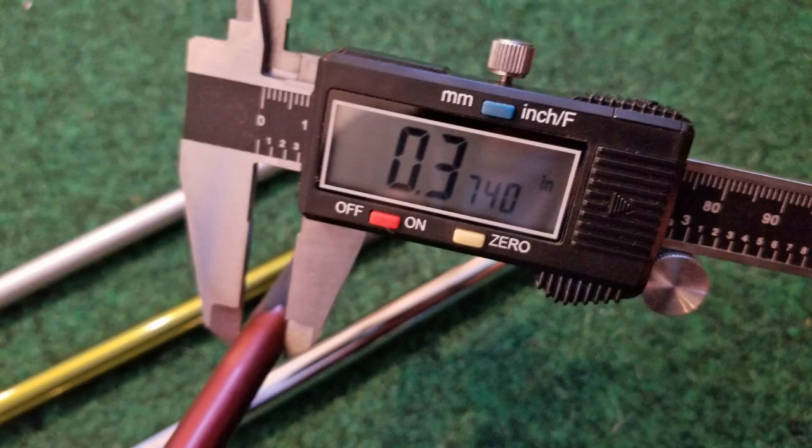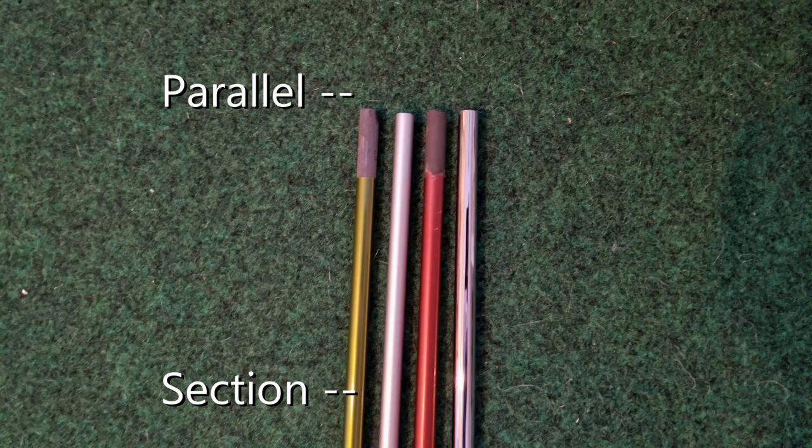Next we have the 370 tip diameter. This is for hybrids and irons. Like the 350 and 335, this is a parallel tip, meaning an extended section at the bottom of the club is kept parallel so you can do tip trimming to accommodate the heavier weights of irons as they progress through the set, and also to do incremental trimming to frequency match a set.